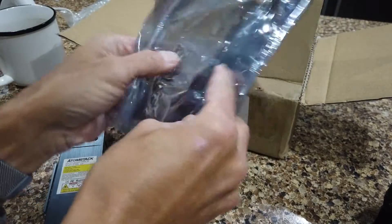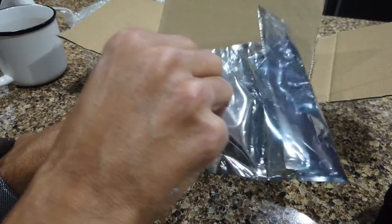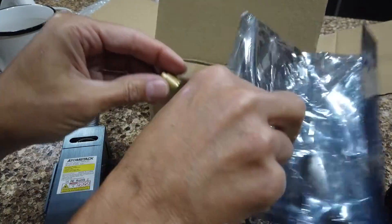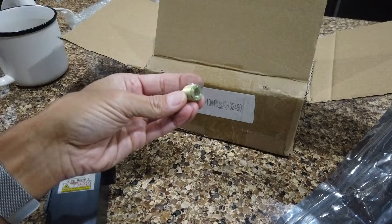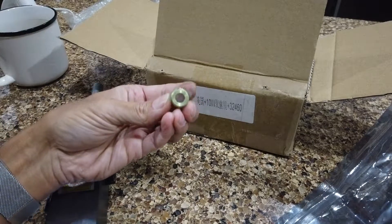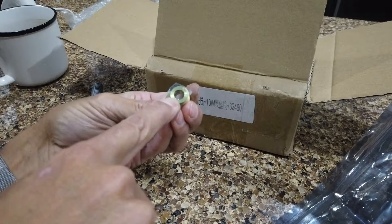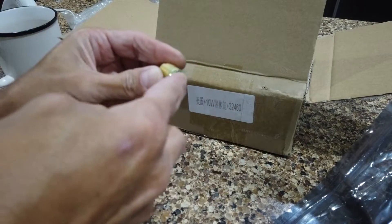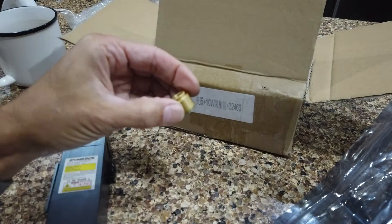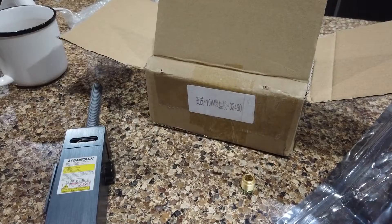Originally my unit did not come with the window. I've already installed one because I had to destroy the lens holder taking the old one out, but hopefully you won't make the same mistakes I did. You'll end up with two lenses. The top part is the window — it just unscrews from the top, and then this is what goes actually into the laser diode module. We're going to talk about how to replace these.